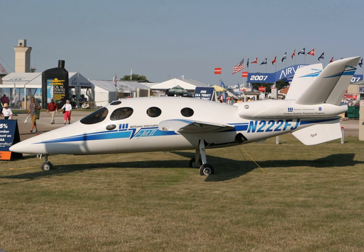The Williams V-Jet 2 was designed and built by Burt Rutan's Scaled Composites for Williams International as a test bed and demonstrator aircraft for Williams' new FJ-X2 turbofan engine. Williams International had been building small turbofan engines for cruise missile applications since the 1950s, and had successfully entered the general aviation market in the late 1980s with the FJ-44 engine.